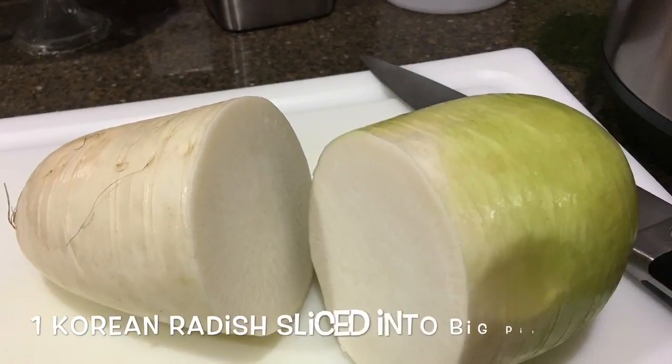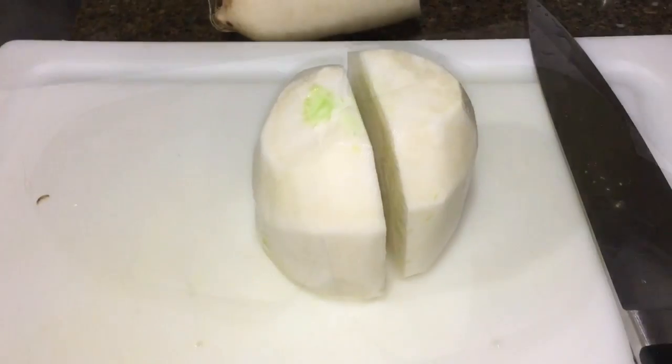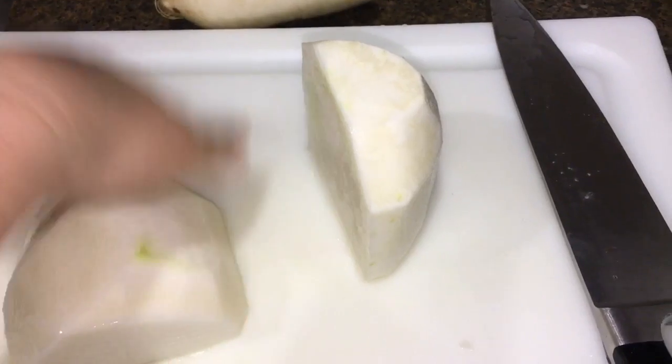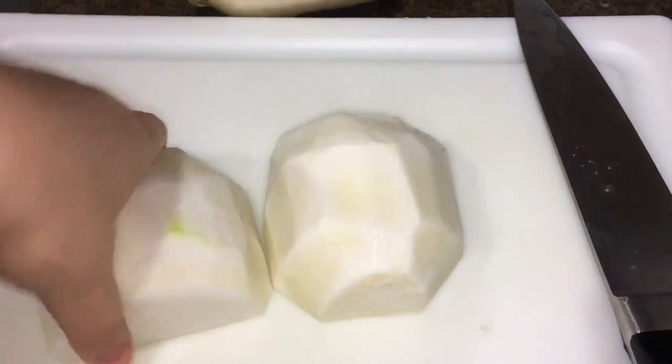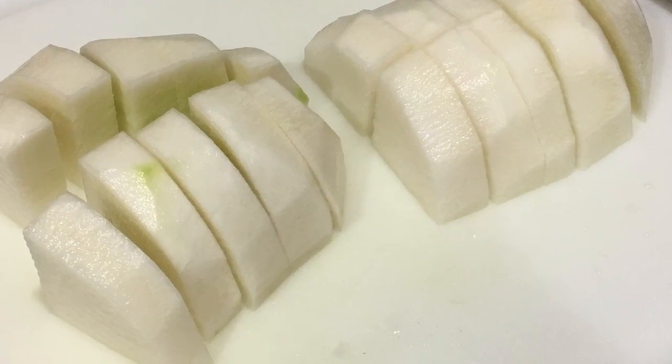While it's cooking, let's go ahead and cut the Korean radish. I cut it in half, then into a fourth, and then slice it into big pieces. You don't want it to be too small.